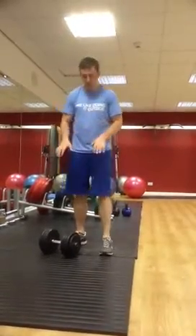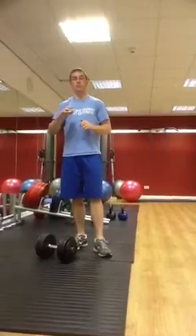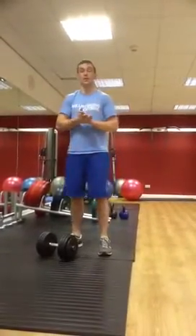I'm Phil White from Creating Care. This is a quick blog on an exercise that's great for helping break through a plateau in terms of strength for pressing and lifting.